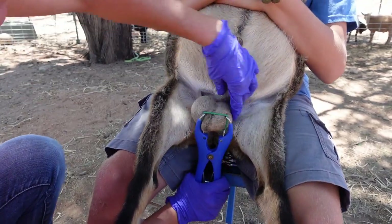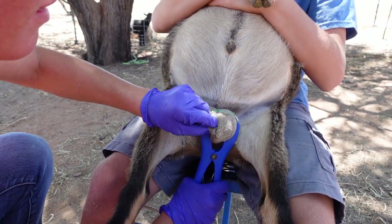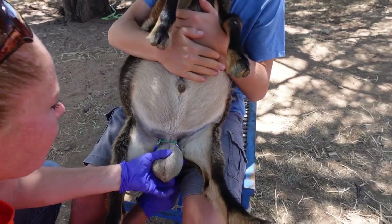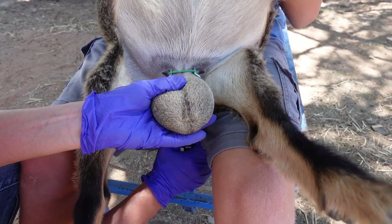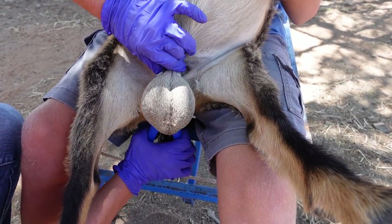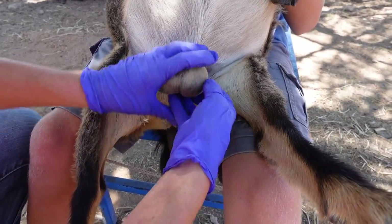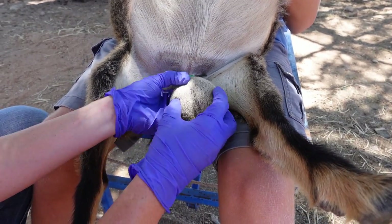This is the last little dude we've got, and he is definitely the biggest. He's not the friendliest either, so he's a little mad. There we go — looks good all the way around. Teeth above the band, band to the body. Good to go.